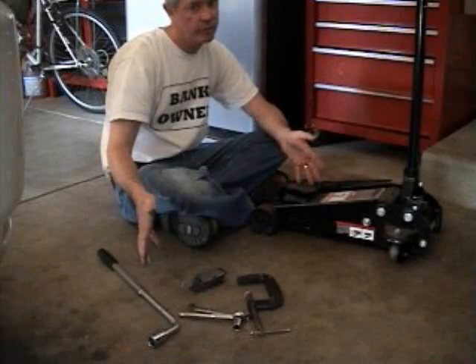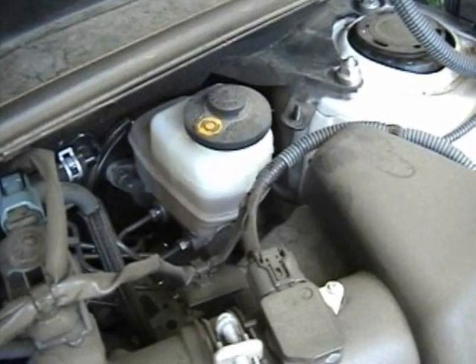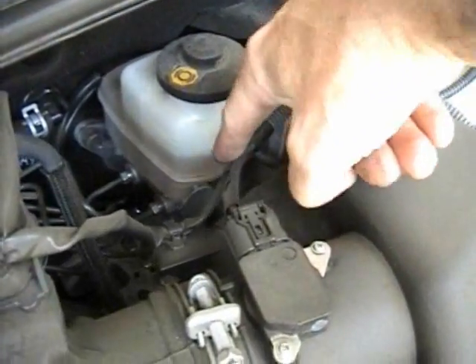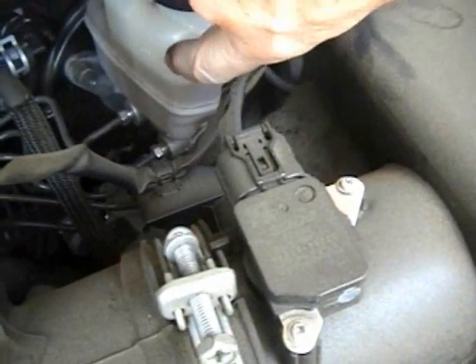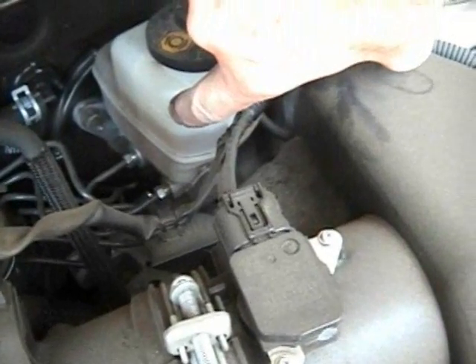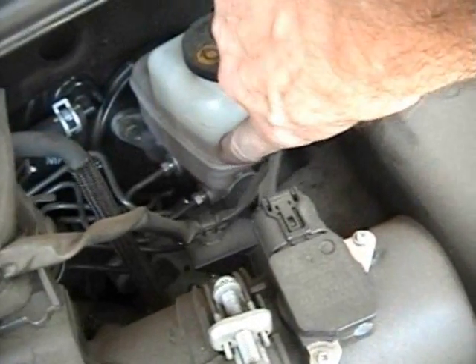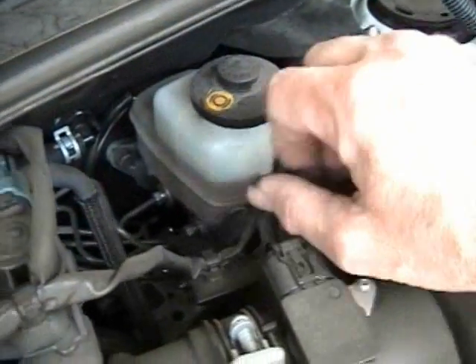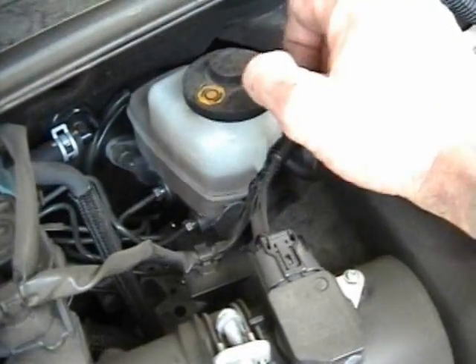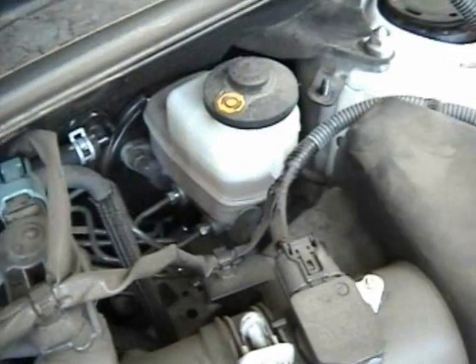Here's the master cylinder. You can see the brake fluid level is here and the maximum is right here. It's down and it looks like there's plenty of room for me to do the second side. When I'm done, this level should come up a little bit after I push in the caliper. This is where you look to make sure it doesn't fill up and overflow — sometimes you have to use a turkey baster to remove some brake fluid.